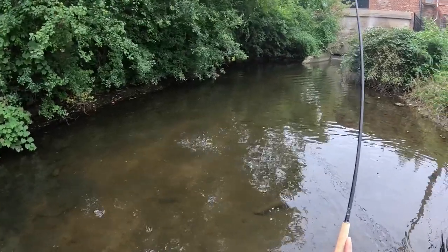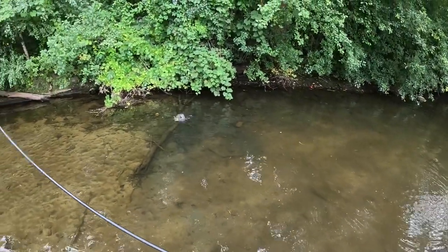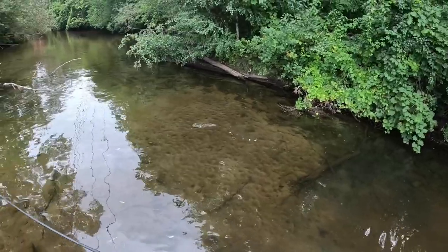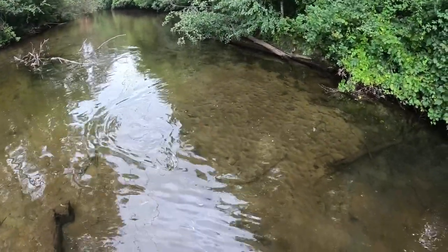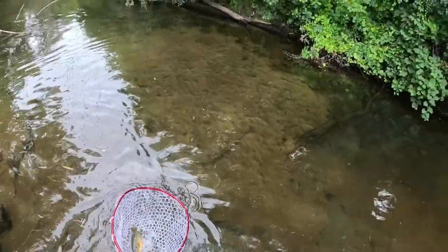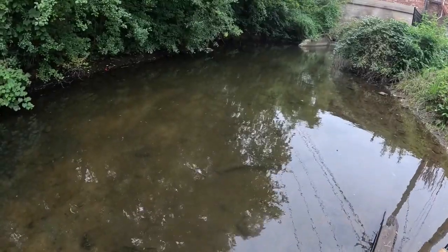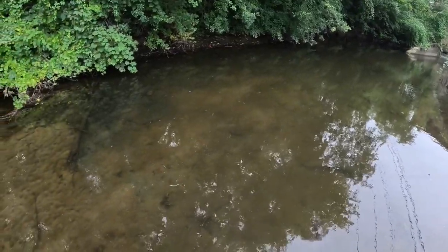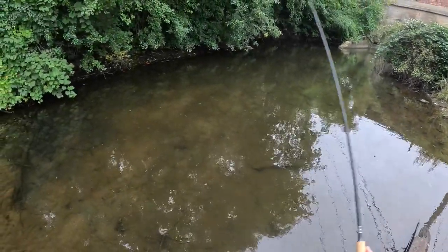Got one! It feels about exactly like I hoped it would on the Tiny 10-2. Nice beautiful little sunfish. I came upon my first little school of sunfish, and as soon as I dropped that woolly bugger in front of them they went ballistic and fought over it — that could be a good sign for things to come today.